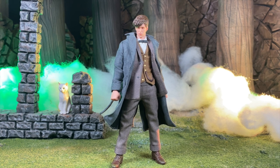Hey, what's up everybody, welcome to another video. This time it's the Soap Studios 1/12 Newt Scamander from Fantastic Beasts: The Crimes of Grindelwald. Shout out to Soap Studios for sending this over and letting me take an early look at it, I really appreciate you guys, thank you so much.